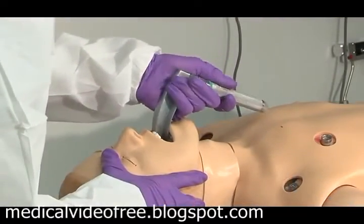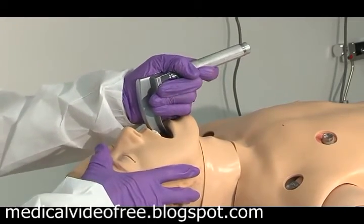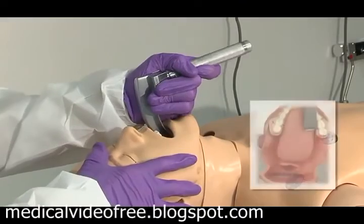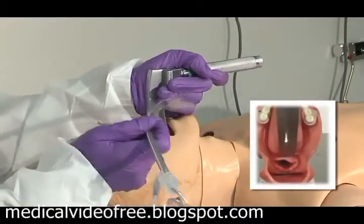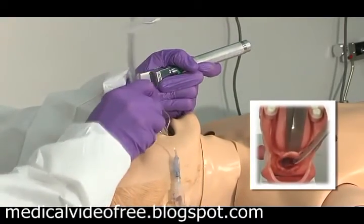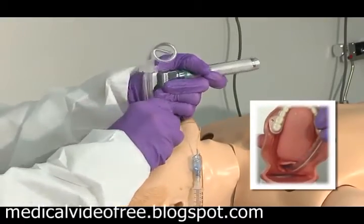The laryngoscope blade is introduced. The tongue is swept to the right and the elevation on the laryngoscope blade goes up and away from the patient — not cranking on the teeth. Visualizing the cords, I place the tube and watch the cuff go inside the cords.